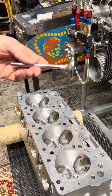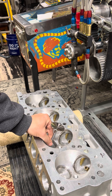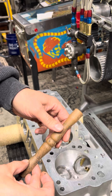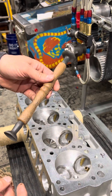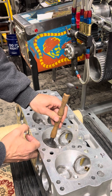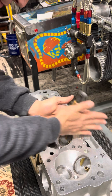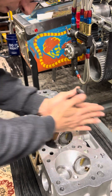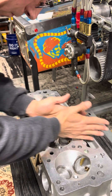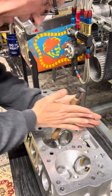Then we'll slide this thing in here, the exhaust port, like so. Take the good old tool here - suction cups. Plop it on the top here, and then we'll just spin. Let that gritty stuff work into the valve in the seat.